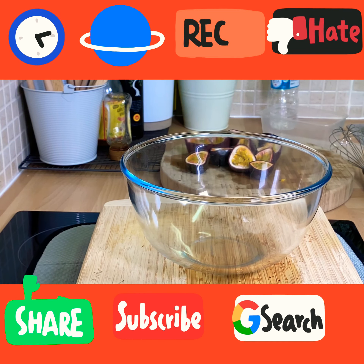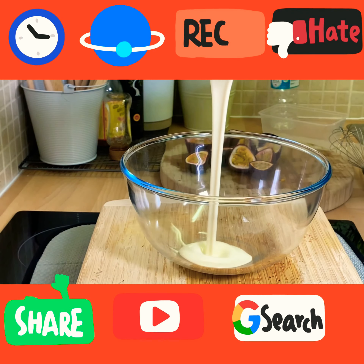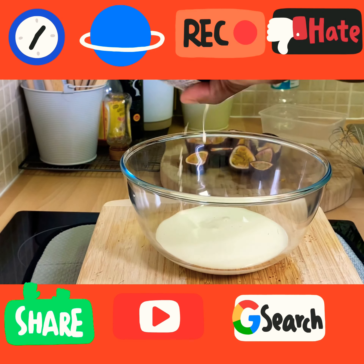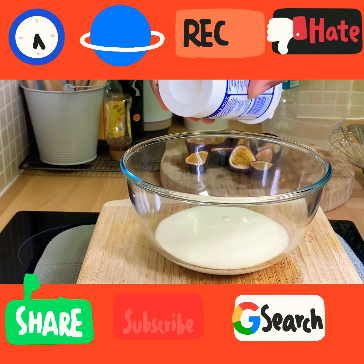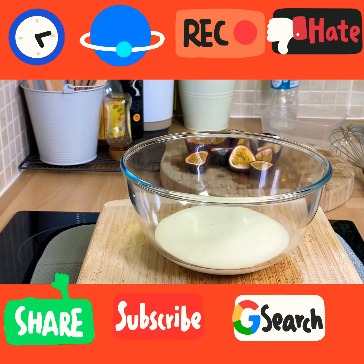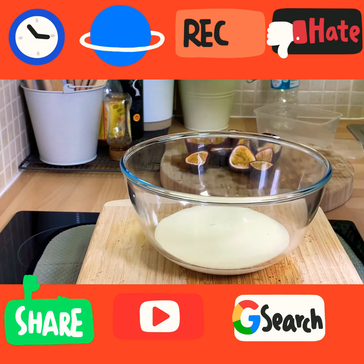What you want to do is get some double cream and pour it straight inside of the bowl like this. I've already cut my passion fruits. It's a very unique recipe. Next, get a whisk.